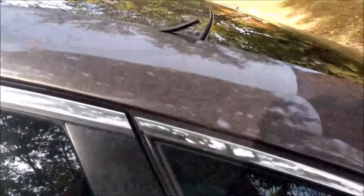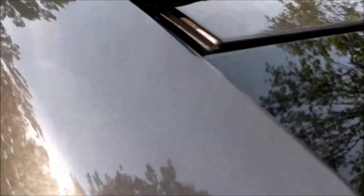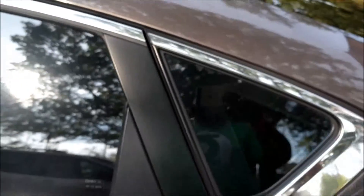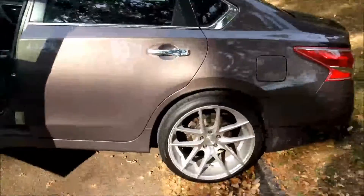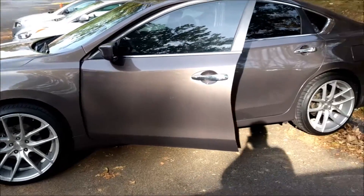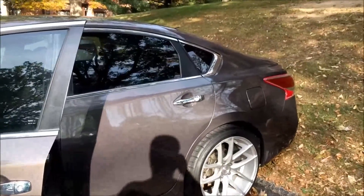Let me show you the quick project here. So this part on my car right here — it's a little trim by the window on the side — it's coming up and getting worse. I want to see what I can do to get that to stay. I might try super glue, I'm not even sure what I should try at this point. Quick look at the car — a little dirty but not too bad. I definitely like the way it looks with the window tint.